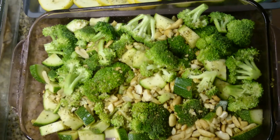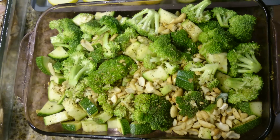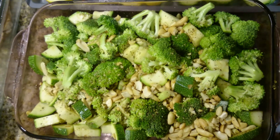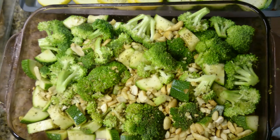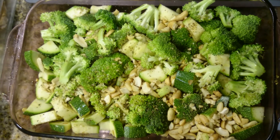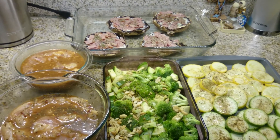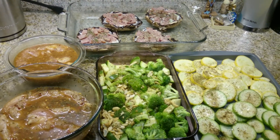Finally, I have some broccoli and zucchini cut up with a little bit of crushed pine nuts, peanuts, and cashews, all blended with olive oil, salt, and pepper. Well, that concludes my video — I'm gonna go heat them up now. I'll see you later guys, I hope you enjoyed it!